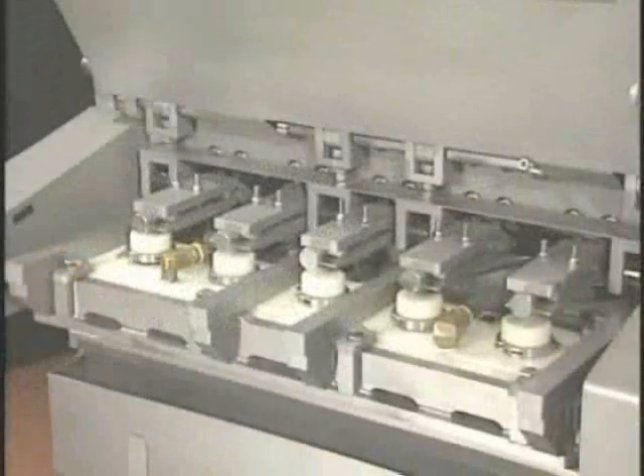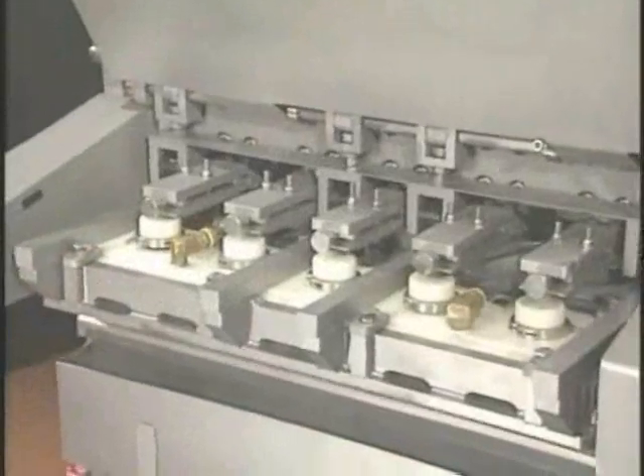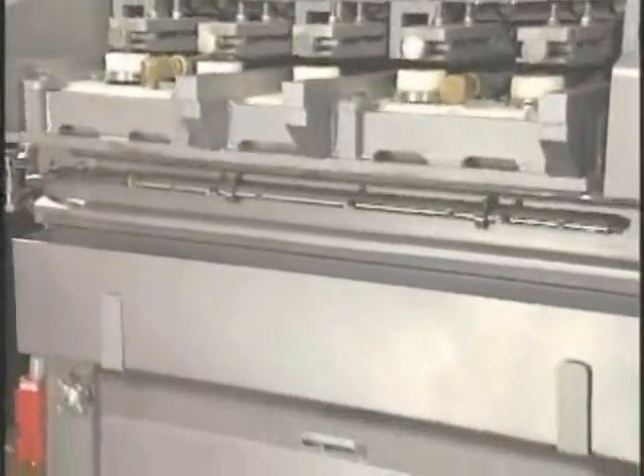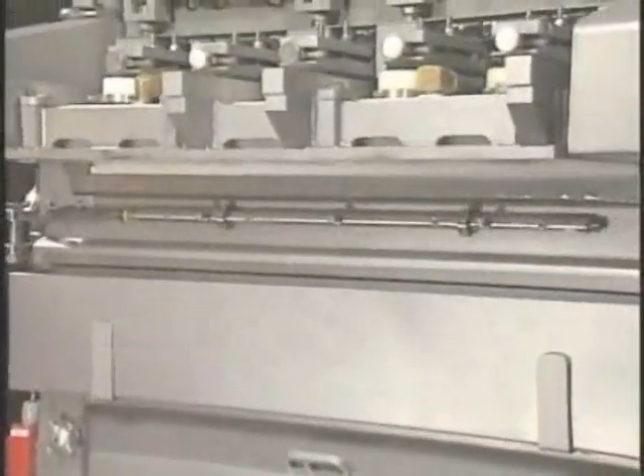While other forming systems claim to offer three-dimensional capabilities, the Marlin Veriform 2000 is the only former that can actually deliver on that promise.